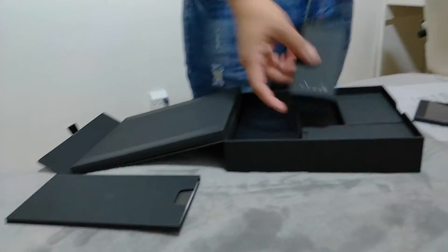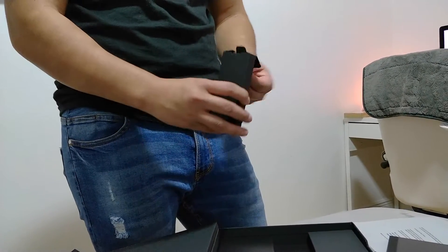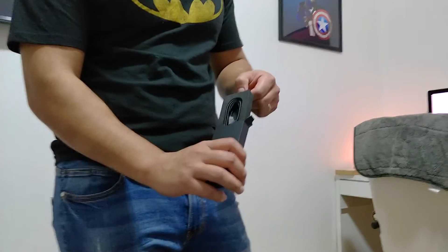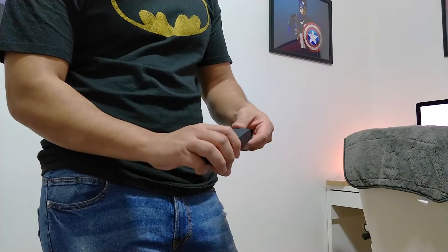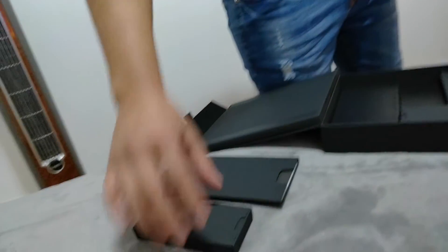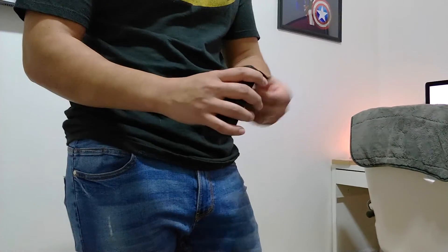You get another box — it's cool how they put individual little boxes, kind of cute. Right here you get the USB connector to charge the phone. These cables are actually braided in a nylon material — could be cheap or could be innovative, that's your choice. You spent $700 on this, might as well.